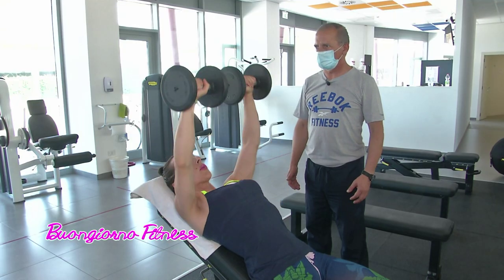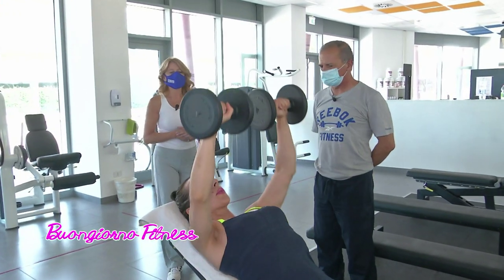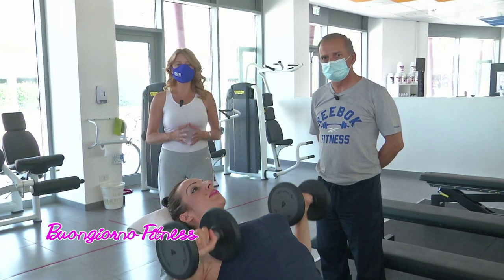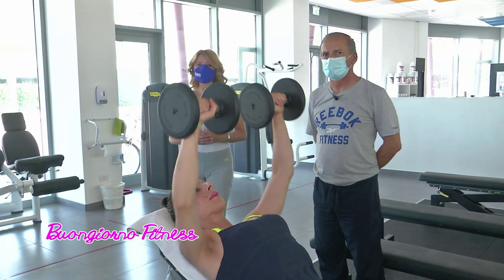Mentre Marzia prosegue i suoi esercizi — brava Marzia, bravissima — noi ringraziamo Antonio, ringraziamo anche la nostra testimonial e vi diamo appuntamento a domani in palestra. Noi invece proseguiamo la nostra trasmissione chiacchierando sull'alimentazione con i consigli della nostra nutrizionista Marina Manieri.